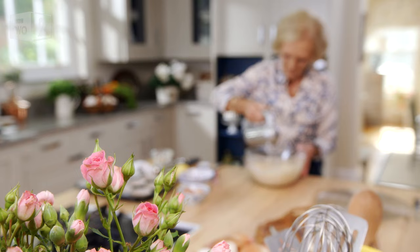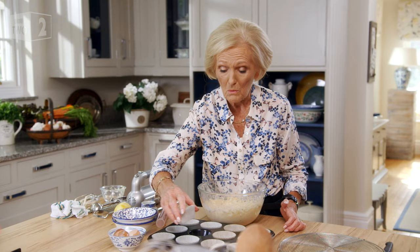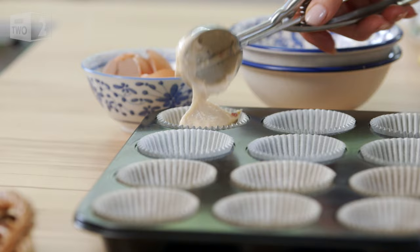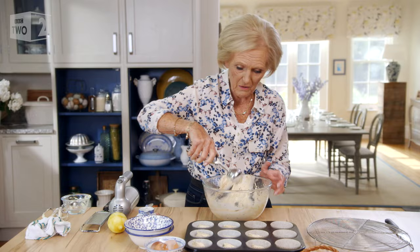Whisk together until pale and creamy. I've got a couple of tricks to make the perfect cupcake. If you stand them in a muffin tin or a bun tin, that means they'll keep their perfect shape. And I use an ice cream scoop — it's quite useful when you're doing quite a lot and it's a way of getting them all even.